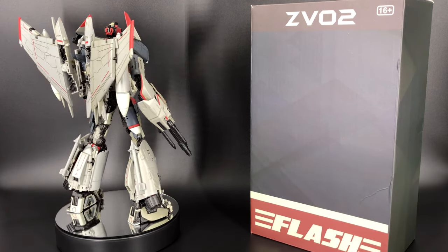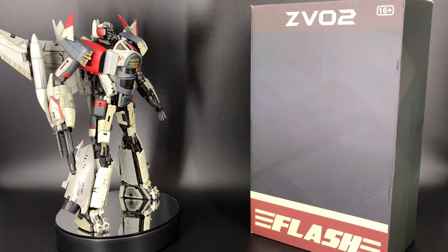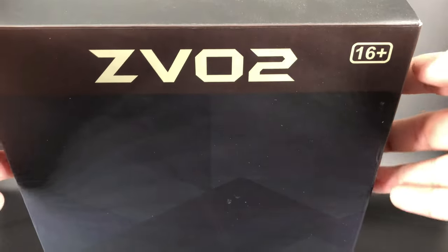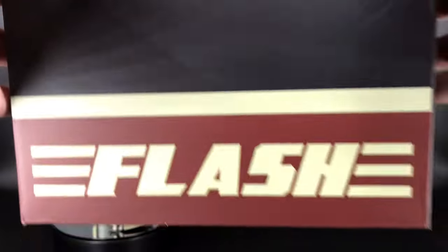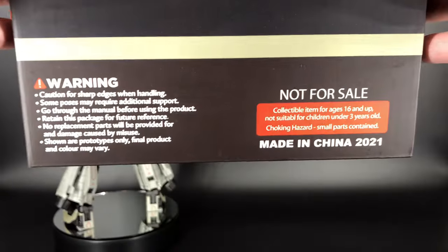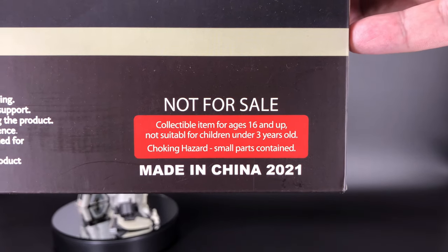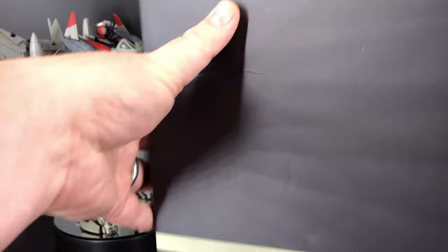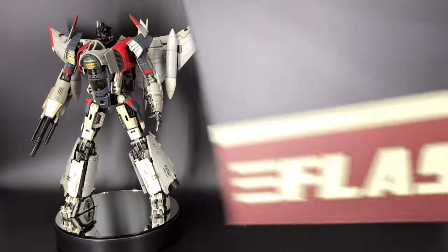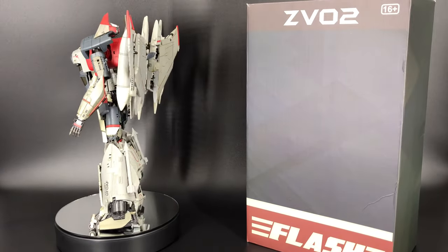I got to tell you guys I have some opinions, but let's go ahead and do as we always do and take a look at that packaging first. It's all very big so I don't know if I'll be able to get it all in camera at one time. Right up at the top you have the ZV-02, 16 plus, down here it is 'the Flash.' On the back there's nothing until you get down here where you have a few warnings. Made in China, 2021. Nothing really to see on the sides or top either, so the packaging isn't all that flashy — no pun intended.